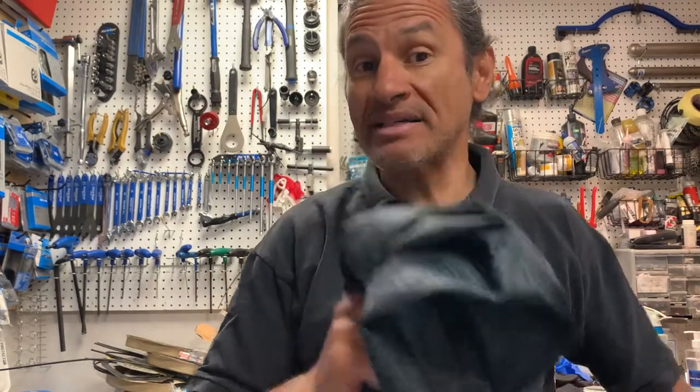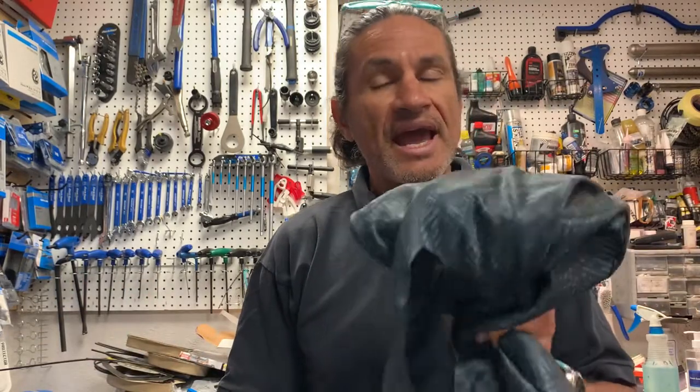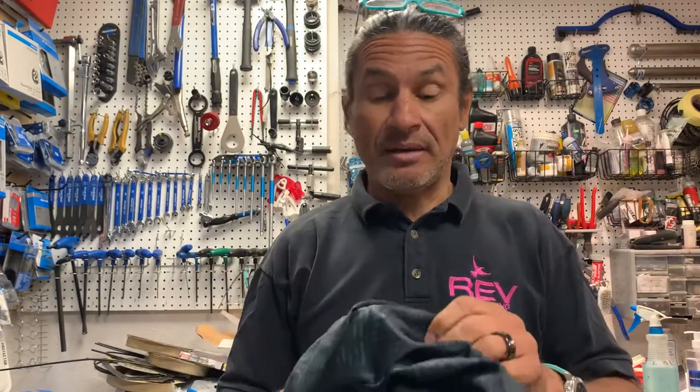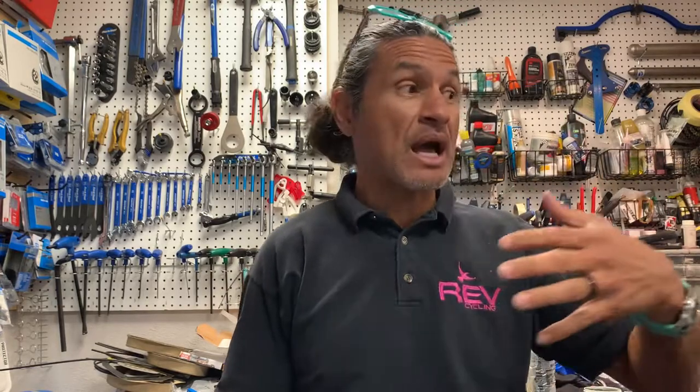That's the unboxing portion of this video. I want to tell you I've been riding these for at least a year. Also, my girlfriend rides the women's version, so this is a very good short for male and female. At some point I'll have a female co-host to talk more about women's clothing, but I can say that at least 70% of my customers are women, so I have a good sense of what works based on sales, feedback, warranty issues, and returns.